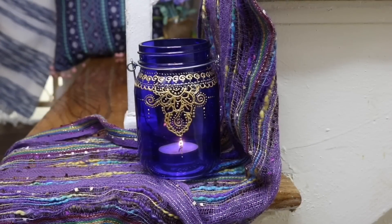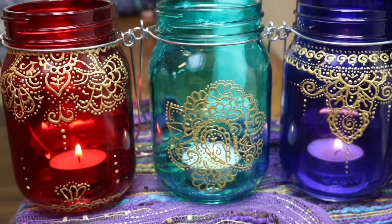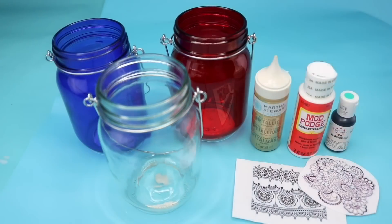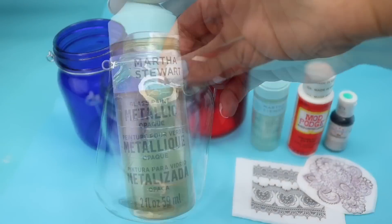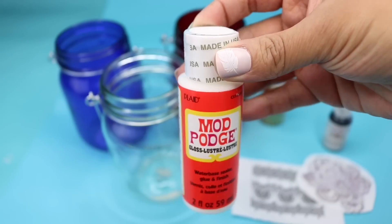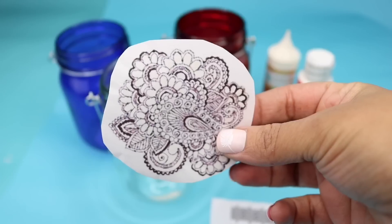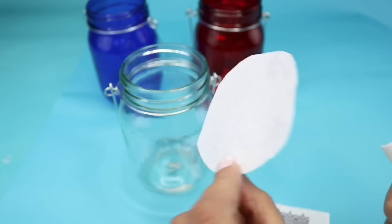Hi guys, thanks for tuning in! Today I'm teaching you how to make these DIY henna lanterns. We use the Dollar Tree lanterns, which are great because they already come dyed. I did buy a clear one so I can teach you how to dye it that really pretty sea glass color. For this you're going to need some metallic paint, some Mod Podge, food coloring, and if you want to use stencils you can just print out a henna pattern from the internet and cut it out.